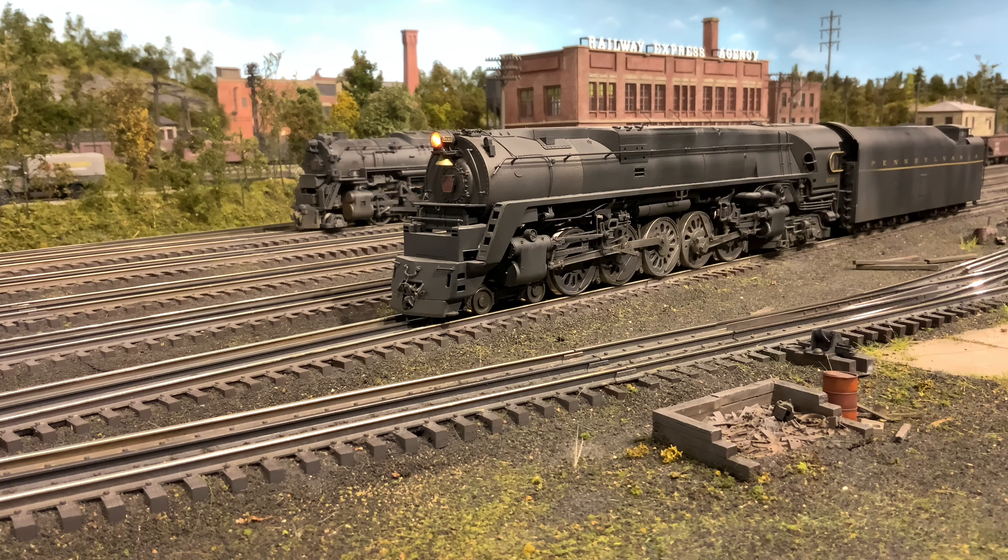How's it going everybody, I am back. I got a little project here — kind of another refresh project. This is my Third Rail Q1, which I've owned for quite some time. I was asked in the comments of my Q2 final run video if I would be revisiting the Q1 at some point, and I thought, yeah, it's probably a good idea. It is due for a little bit of maintenance, and while I have it in the shop I might as well see if I can improve upon some of the past efforts.